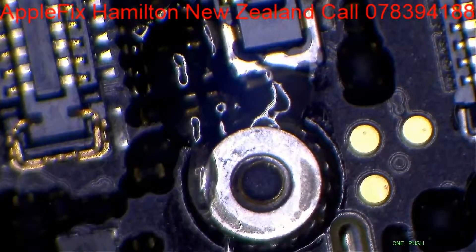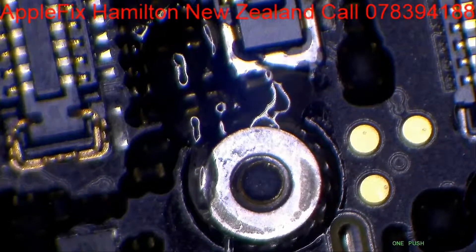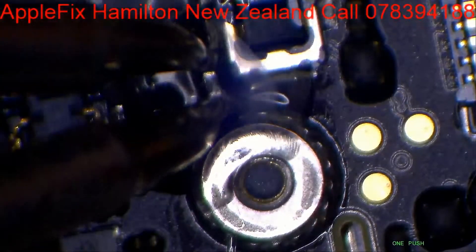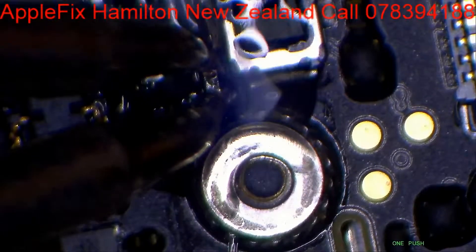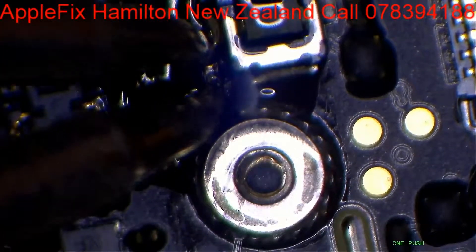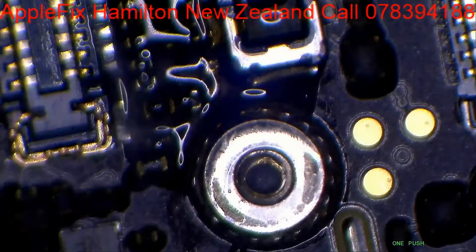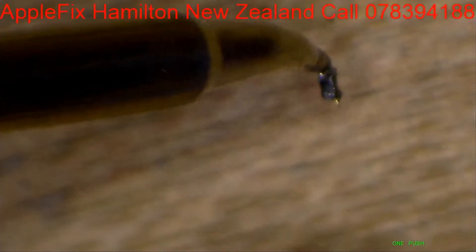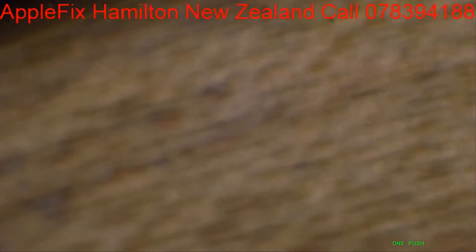There you go. Let's zoom in so you can see clearly. Just take it out like this — we have it here. Yeah, see.